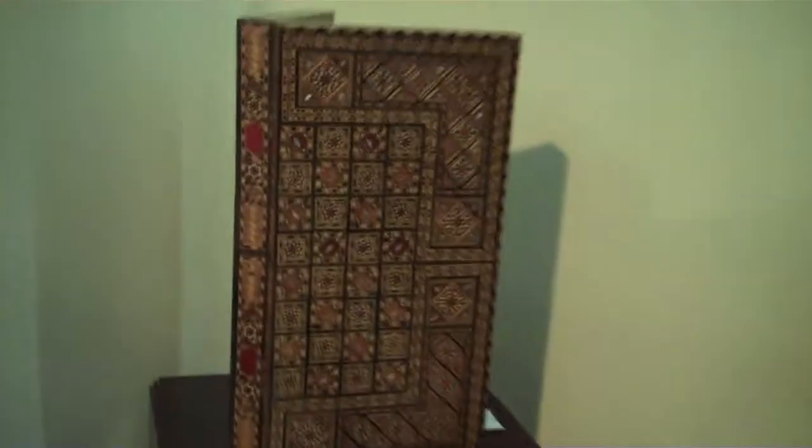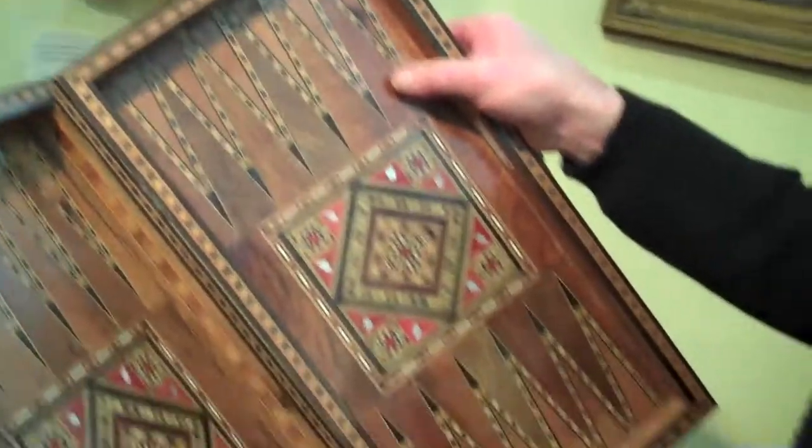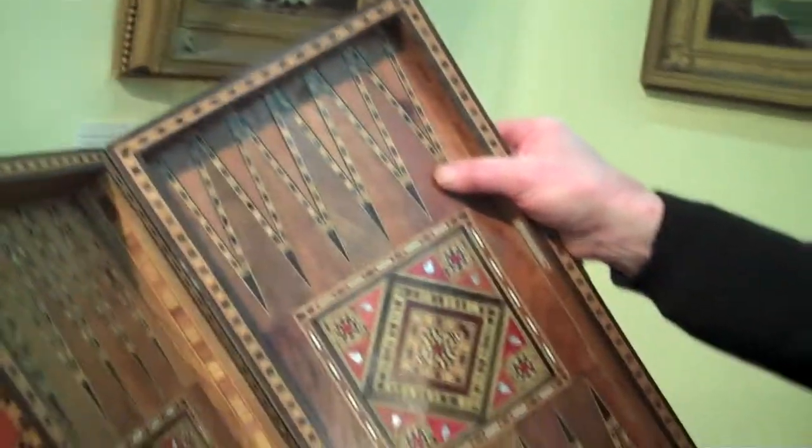I have over here a game board that is intricately inlaid — a folding game board with thousands of pieces of inlay on both the outside and the inside, and it contains multiple types of wood and mother of pearl.